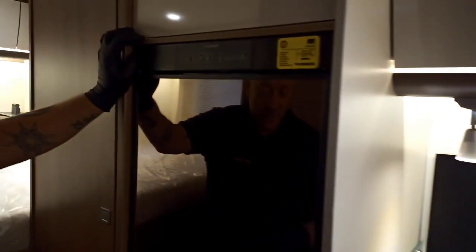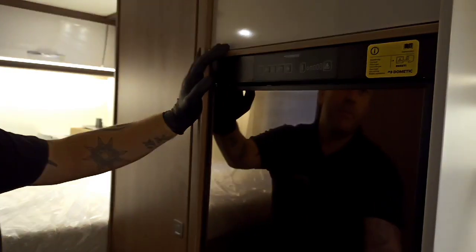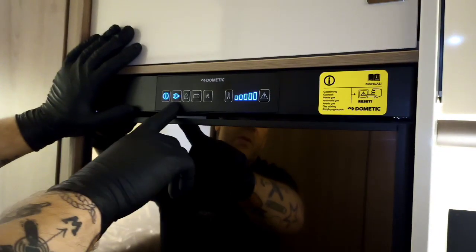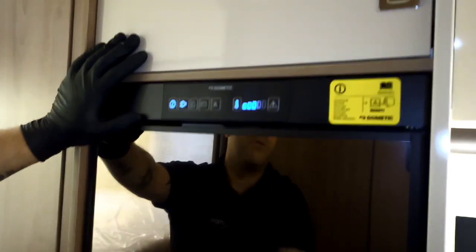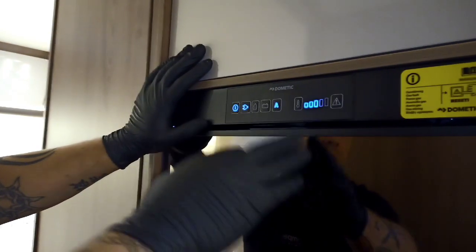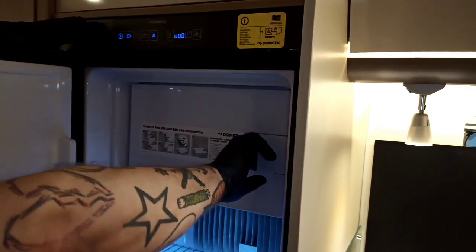That brings us to the fridge. At the moment the fridge isn't turned on, so I'll show you the operation. To open the door, simply pull the handle. I'm going to pop everything on now - you've got your power button, and I've just activated that and it's all come on. I've put it onto mains at the moment because we're hooked up to mains and that's the ideal thing. You can see the temperature, and you can adjust that. You've got an auto switch - if you put it onto auto, it'll automatically select mains unless you're travelling, then it'll go onto engine battery. After you've been driving, if you don't hook up 50 minutes later, it'll go onto gas. Really simple and straightforward. You can see your nice warm glow showing that it's all on and working, and your freezer is at the top.